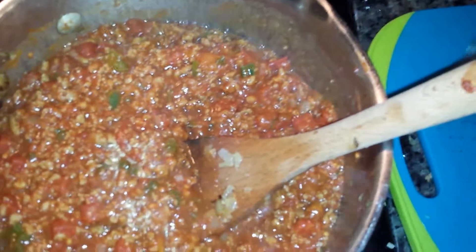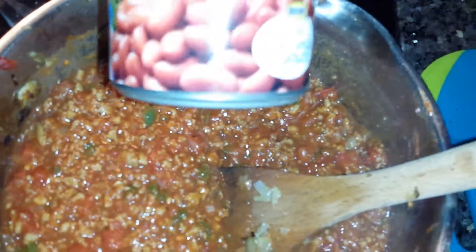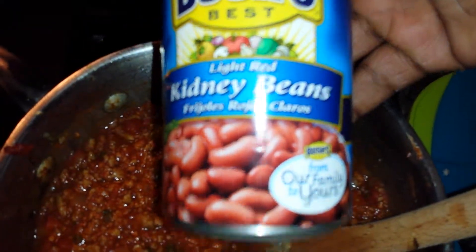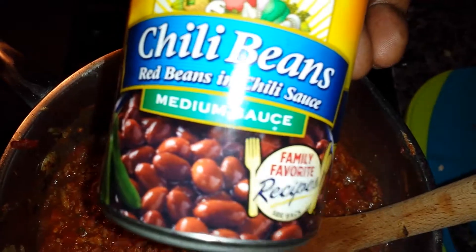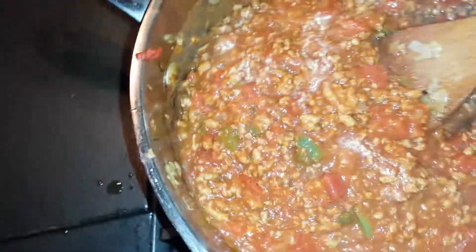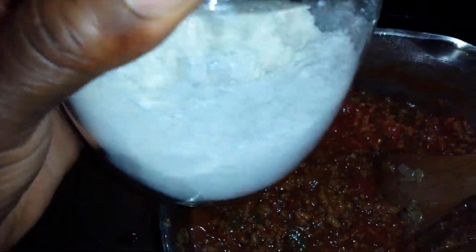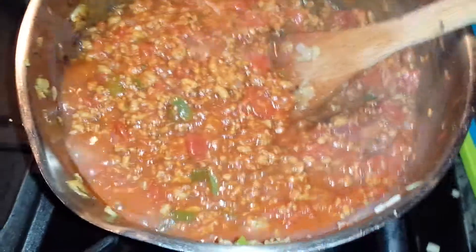Taste it at this stage to see if you need more chili powder, cumin, taco seasoning, or what have you. I'm using white kidney beans and these Bush's chili beans. This is my first time using Bush's chili beans, so that's why I didn't put that much chili powder — I don't know how saucy that sauce is. This is just one of my variations, one of my ways to cook chili.